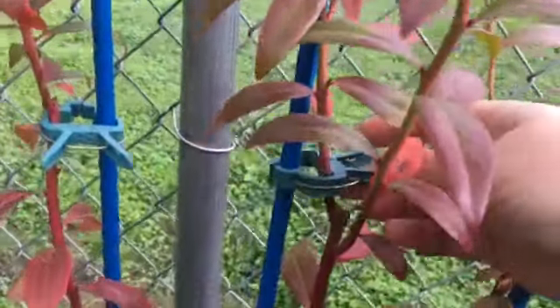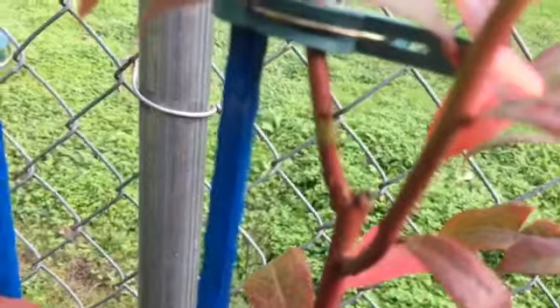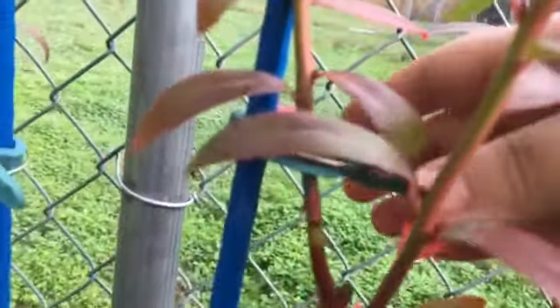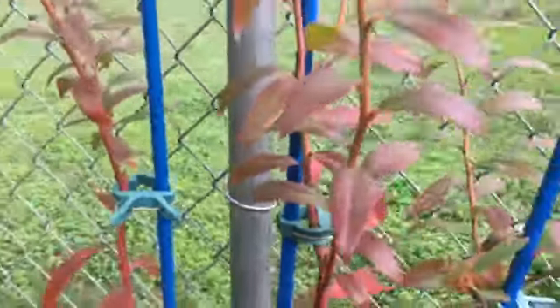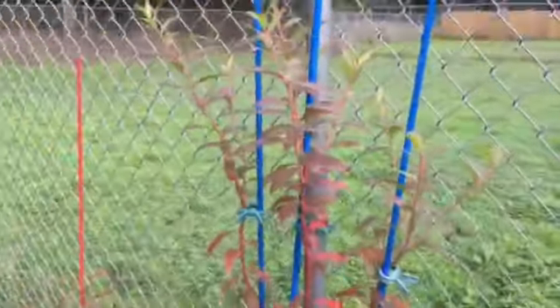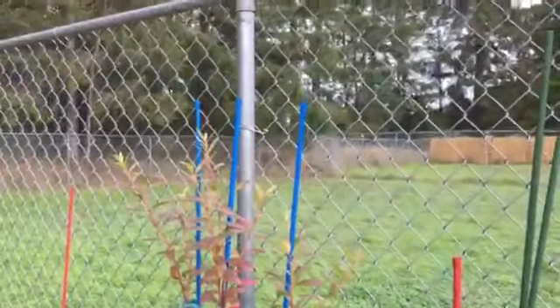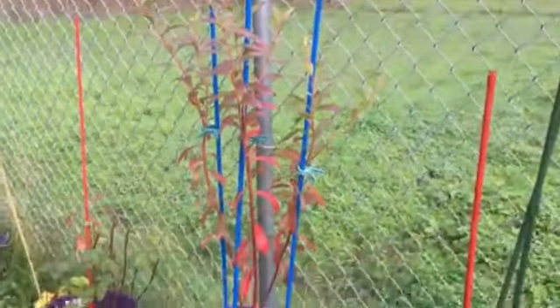I'll move this so you can see — if I move that up you can see that little green band right there. So I'm going to put the band back down because I like it clipped in that section. It's looking good. This is my final shape for it for this year.